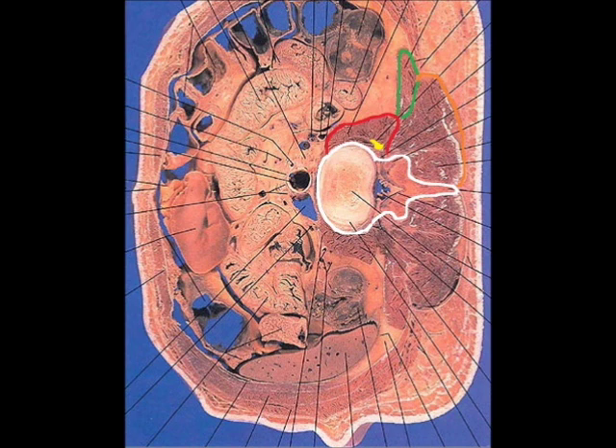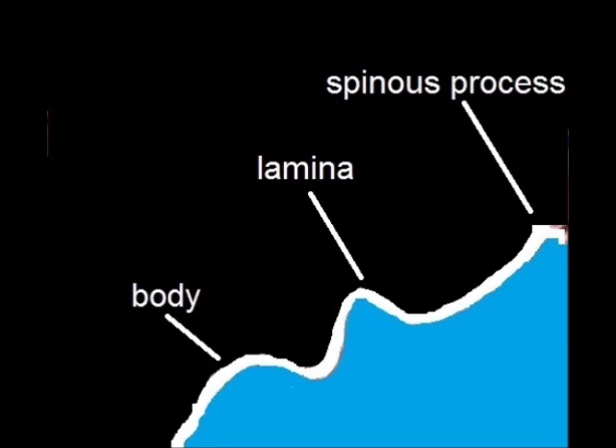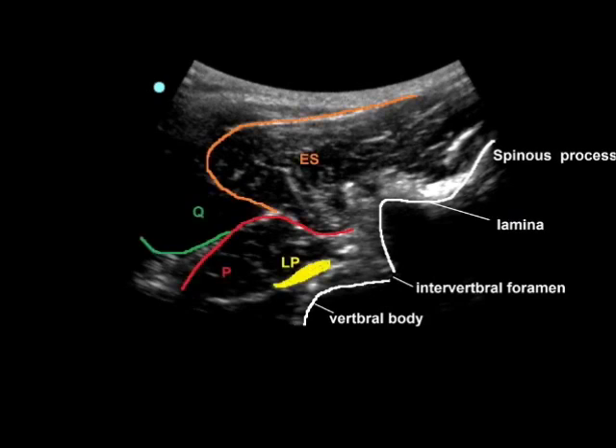Note that the spinous process appears at this level. With the described ultrasound position, the cut will be like this. In this image, if you remove everything except bone, the lateral surface of the spinous process, lamina, and vertebral body will appear like a wave — I call this the wave sign. On the ultrasound image, the wave sign can be identified, and the lumbar plexus can be identified just lateral to the body of the vertebrae.